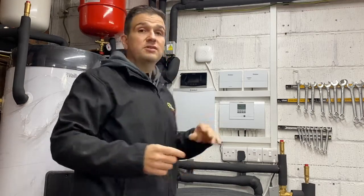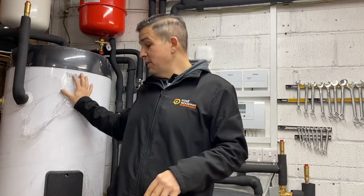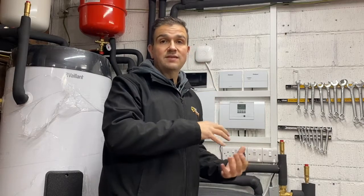We've got a 300 litre unvented hot water cylinder, which works exactly the same as any other hot water cylinder, although it has to be heat-pump ready — it needs to have the ability to heat sufficiently with a heat pump. The reason is that these cylinders have a larger coil surface area inside because the heat pump will need to charge and regenerate the heat inside the cylinder adequately.